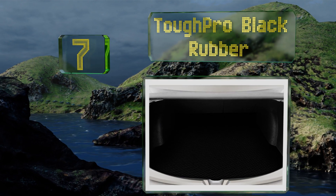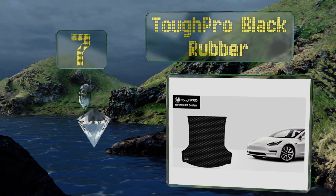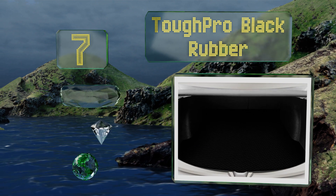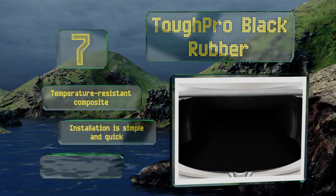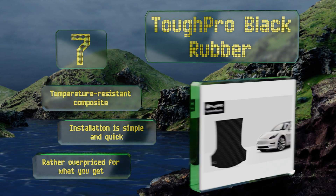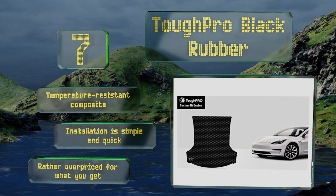Coming in at number seven on our list, if you already have your cabin covered but need something for the trunk, then look to the Tough Pro black rubber. It safeguards against everything from toppled groceries to wet towels, and it has a small cutout so that you can still access the secondary compartment. It's made of a temperature-resistant composite and installation is simple and quick, but it is rather overpriced for what you get.